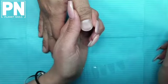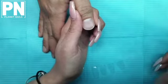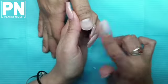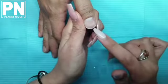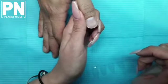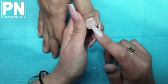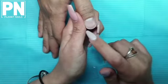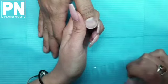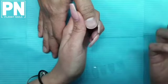Hi guys, as promised I wanted to jump on and do a quick live demo on things that you can do when you encounter a really wide or large nail. This is Ken, one of our friends who works at a gluten-free bakery, and he's volunteered to lend me his thumb. I just want to start off by saying we're not going to do this enhancement to last, so I haven't prepped this nail. This is purely showing you options you have to adjust the Vogue tips to suit larger thumbnails or larger nail beds.